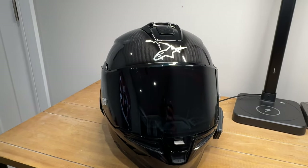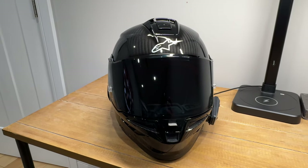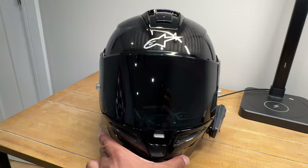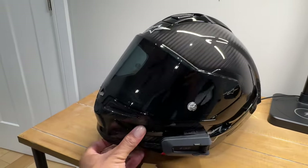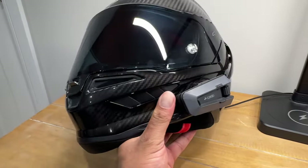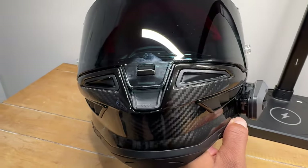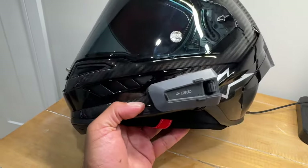Quick video for you guys. I just got in my new Alpinestars SR10, and I know a lot of people were wondering if you could mount a Cardo to this helmet. So I found the best way — I sat here for like an hour — and the best way to mount the Cardo is right here. It looks the best right here and it's a super clean install. I used the sticky mount that comes with the Cardo and stuck it to the side of the helmet.